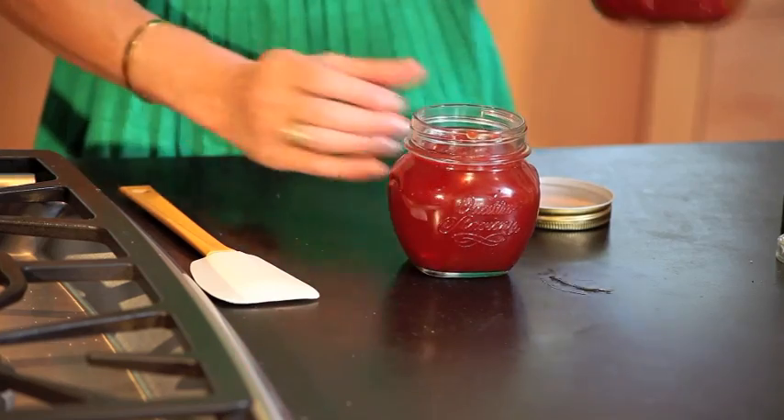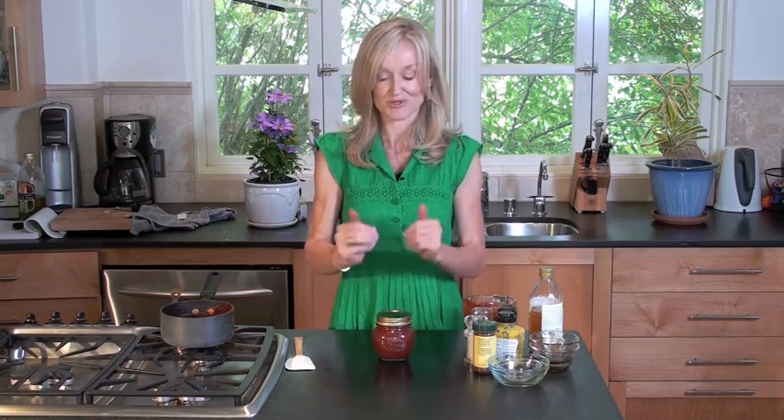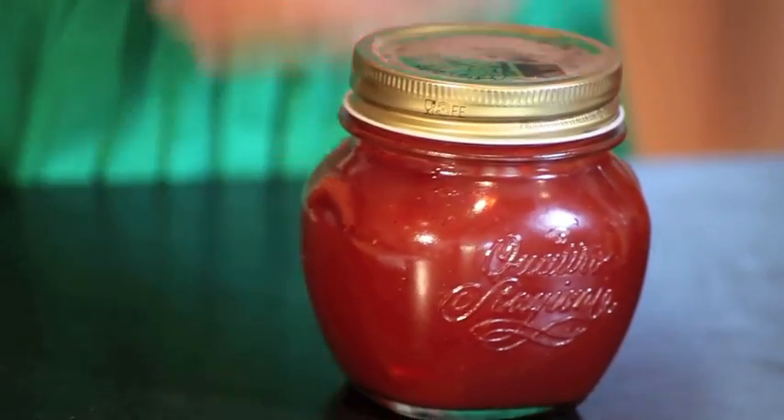Voila! It will keep for up to three weeks in your refrigerator. So, spicy barbecue sauce — doing it yourself! For this recipe and many more recipes, grab a copy of my new book, Do It Gorgeously, or visit gorgeouslygreen.com.